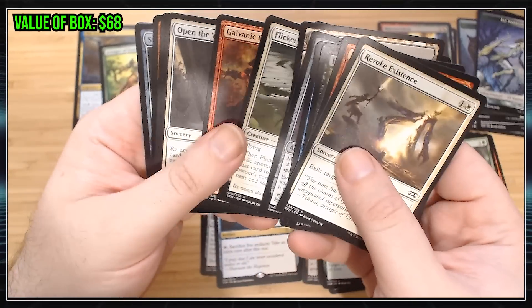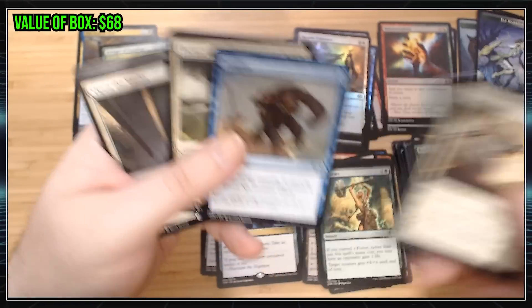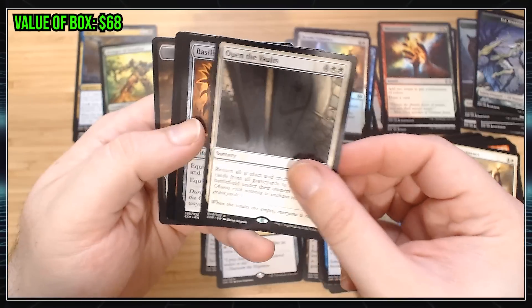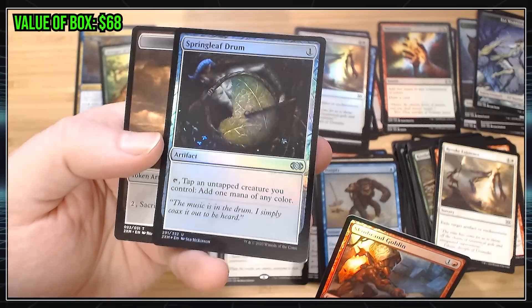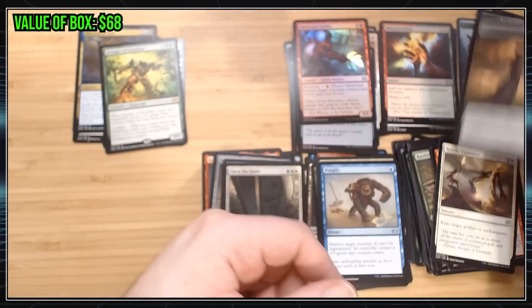It's good that we've gotten two Mythics already. I don't know how well they're separated out — if once you get your two Mythics you don't get any more, or if that just means you got more chances to get Mythics. Open the Vault, Spassless Collar — nothing great. Foil Springleaf Drum, that's a card that gets played. I like that.